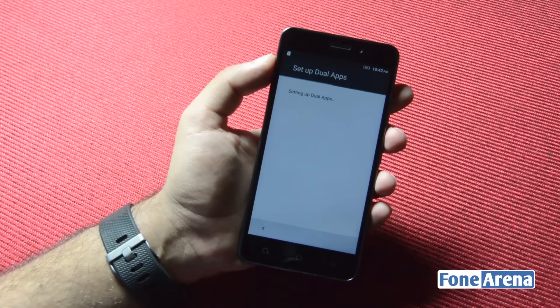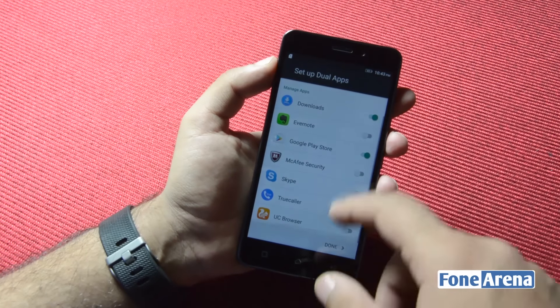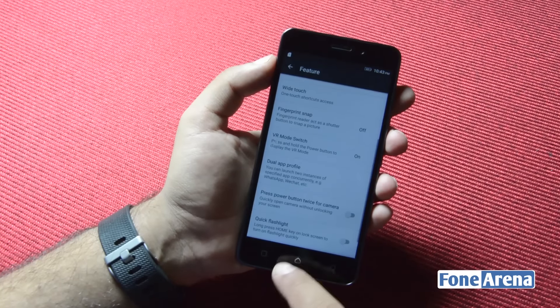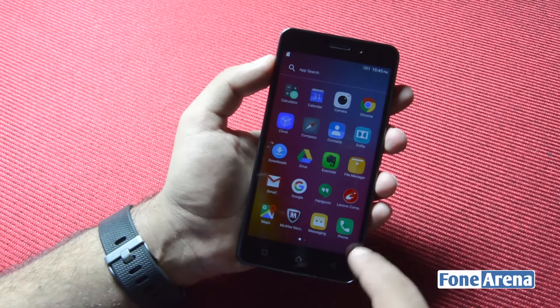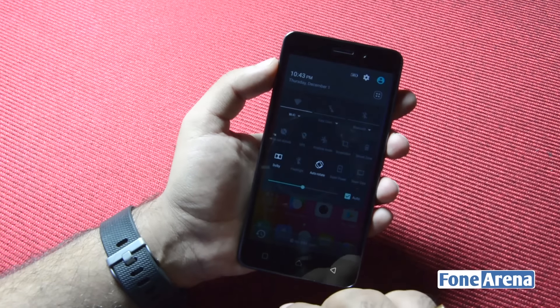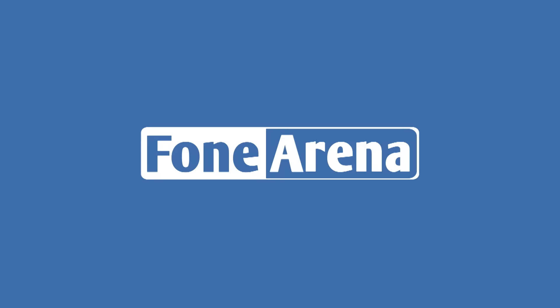In terms of customizations, you get a whole range of gestures and features including the useful dual apps feature that lets you duplicate practically any app on the device. This means that you can have two WhatsApp or Skype accounts on the same phone. Beyond this, the interface skin mostly involves custom icons and wallpapers. So that was our unboxing and hands-on of the Lenovo K6 Power. We'll have our review up very soon. Thanks for watching.